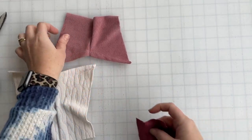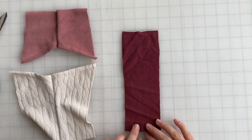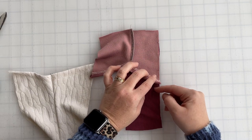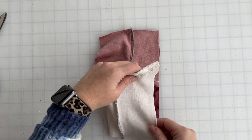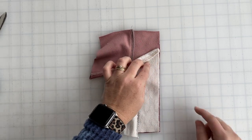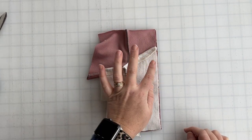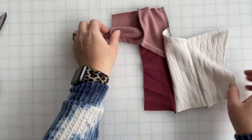Grab your glove side piece and lay it down with right sides facing up. We're going to take our top piece and lay it down first, matching it at the top corner, then take our bottom piece with right sides down and match it at the bottom corner. You're going to have a pretty big overlap, and in parts you'll have three layers to go through. Match the top piece at the top corner and the bottom piece at the bottom corner, then stitch along this entire side seam.